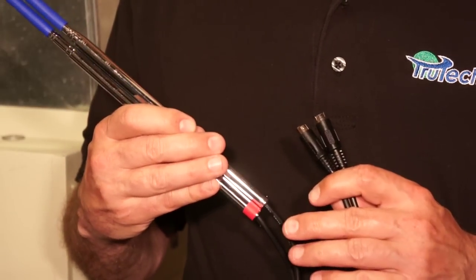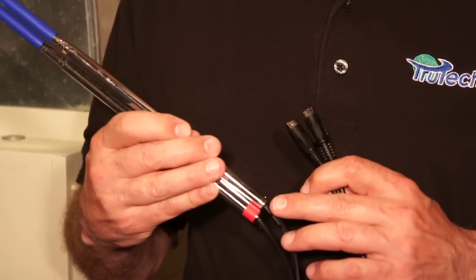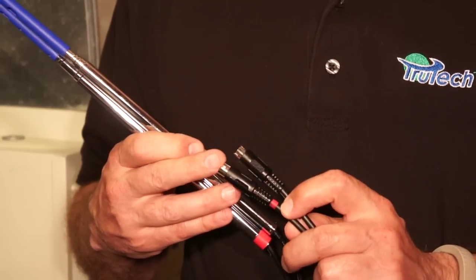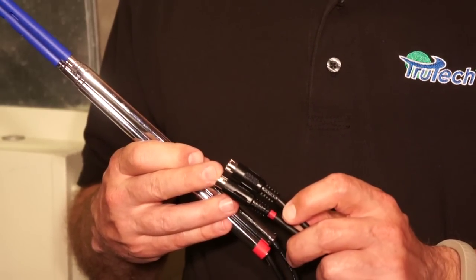The probes are marked at each end for the return air and supply air. The return air is red, the supply air is chrome, and the same thing with the plug-in — the return air is red again and the supply air is unmarked.